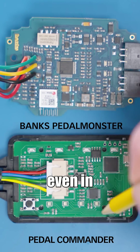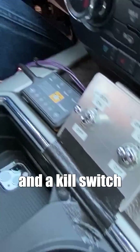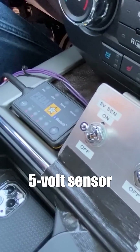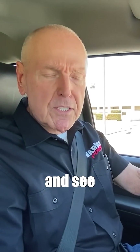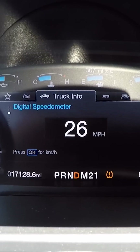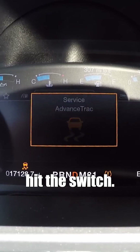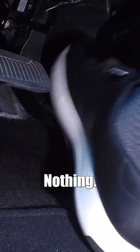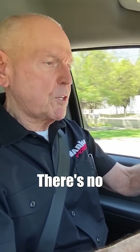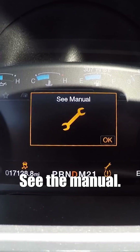The guys have rigged up a Pedal Commander and a kill switch on the 5-volt sensor voltage circuit. I'm going to bring this thing out of the hole, hit the switch, and see what happens. Getting up to about 30 — still accelerating — hit the switch. Nothing. Engine's gone to idle, there's no pedal whatsoever.